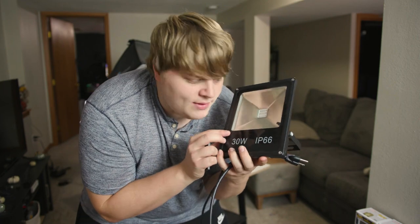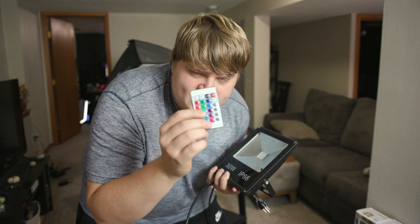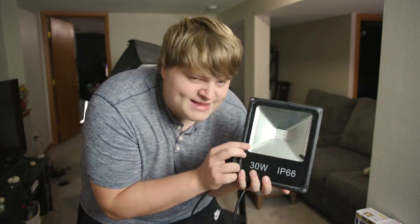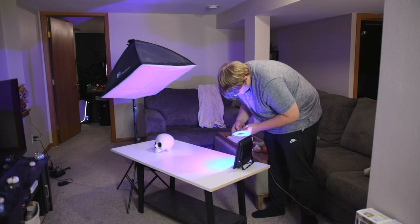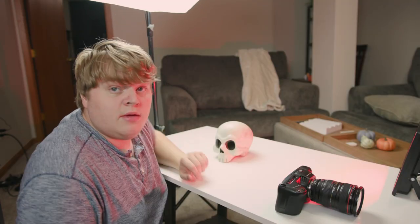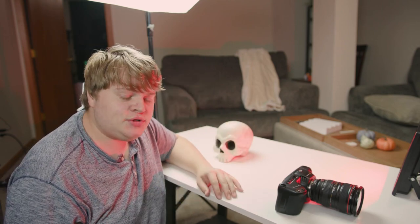Now we've got to set up some accent lighting. The lights I use for accent lighting are just little LED panels for outdoor accent lighting, but I really like them because they have controls to select all the colors. I'm going to put all the links for these down in the description — the softbox, this, whatever you need to shoot B-roll. We're going to set this up on the side of the skull and give it a nice red light. And just like that, we've got a red light shining on the side of the skull. Now let's pop on the softbox.